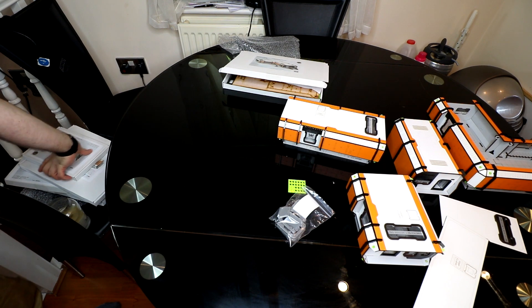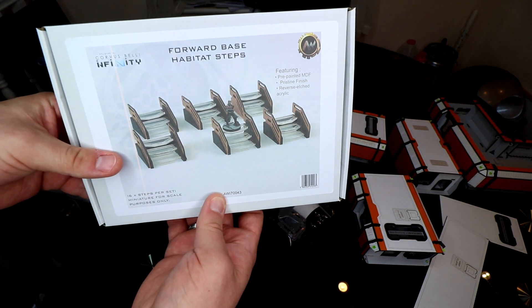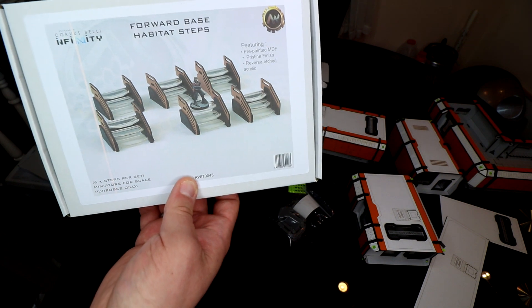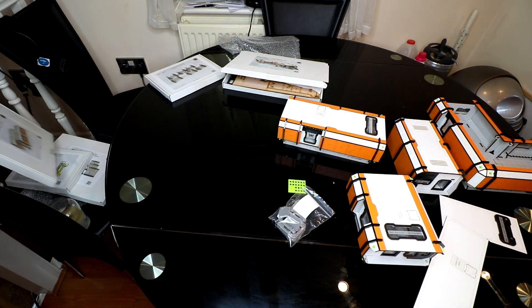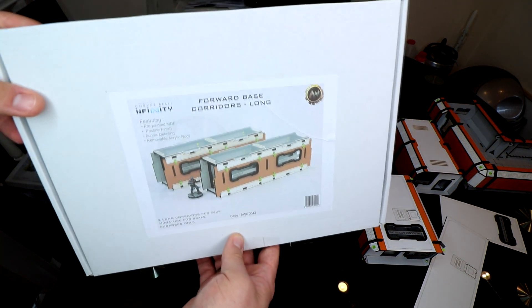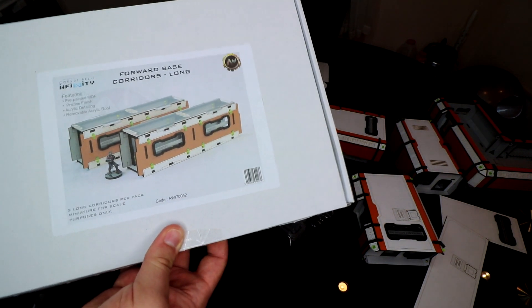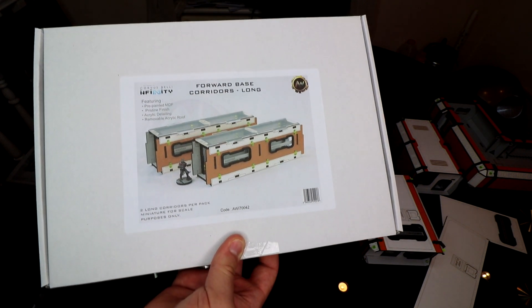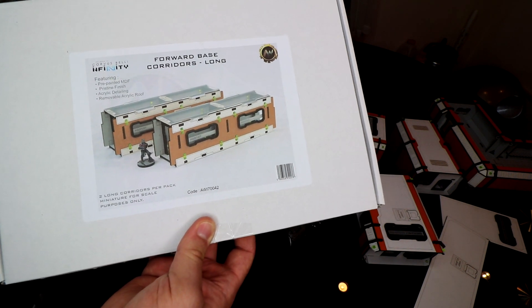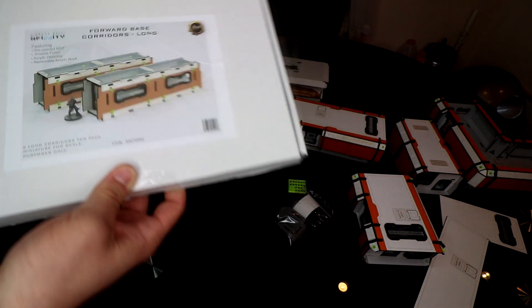There are two key differences between Forward Base version 1 and version 2. The first is that the new stairs go up to the doors — mainly because the buildings are raised off the ground — and they're absolutely beautiful with acrylic steps that really finish them off. The second difference is that if you stack your buildings, they've made some really nice corridors — long and short — to connect two buildings together. This gives you a lot more flexibility moving across buildings, and it also provides line-of-sight blocking at different levels, which is great if you're running a big TAG. As you can see from the picture, they're big, so they block quite a considerable amount.